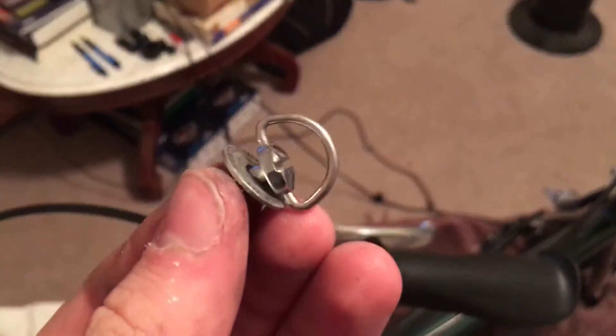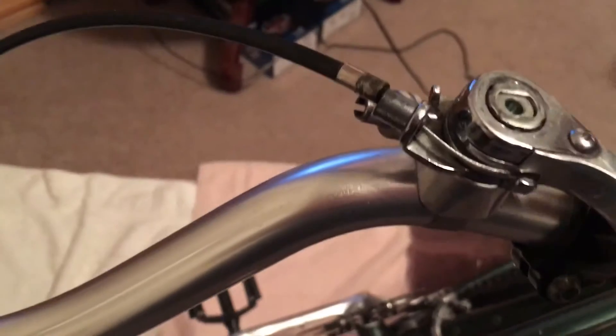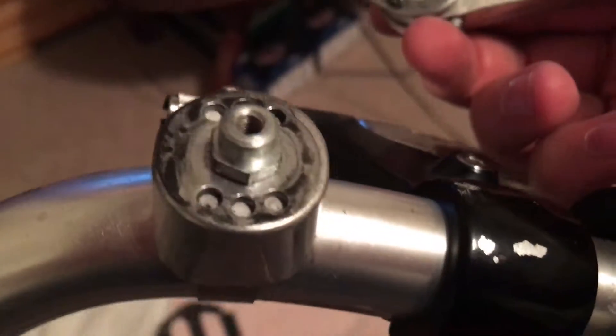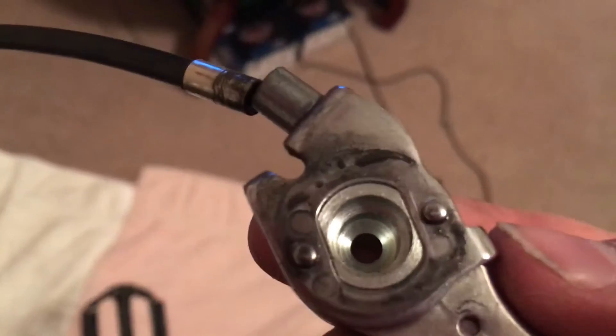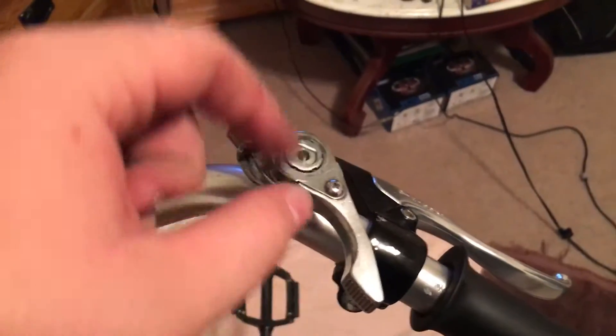I just found out something — I was trying to get my shift cable out of here and this came off. Damn, is this dirty! I did not know it's this simple to take this off. Look how dirty that is. I don't know how to loosen that strap, but yeah, look how dirty this is. Wow, sure is dirty. For you people who have this type of shifter, don't be afraid. Just pick it up — it's this simple.